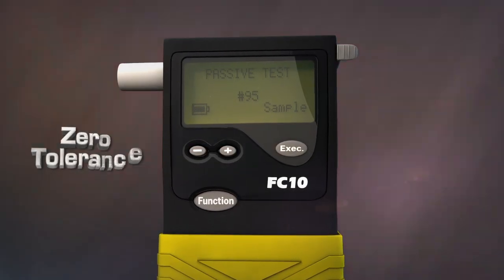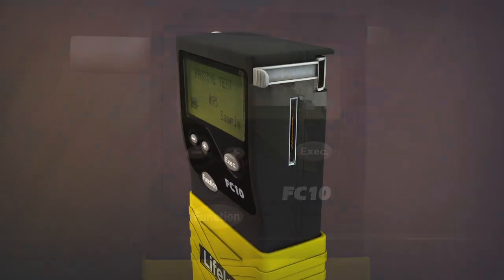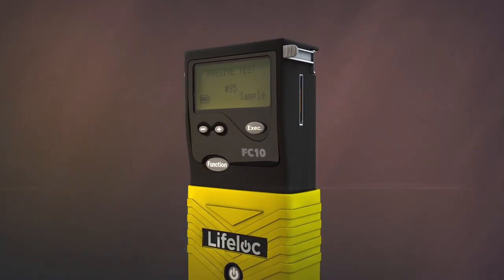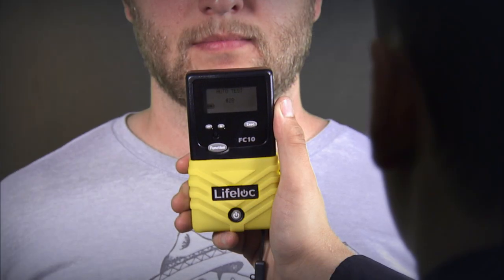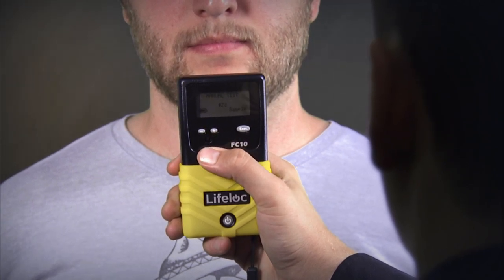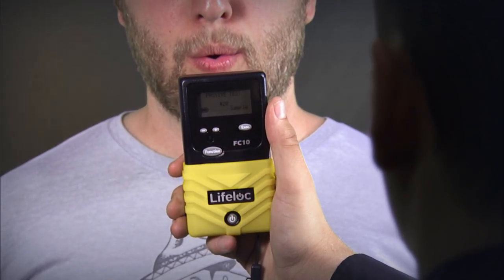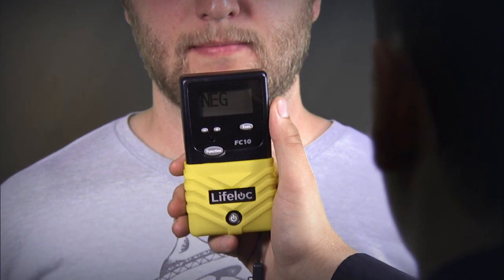Passive testing is for zero tolerance situations where no amount of alcohol is acceptable. It's also used for testing open containers for the presence of alcohol. No mouthpieces or special attachments are required — the FC automatically draws a sample of the subject's breath into the test chamber and gives you an immediate positive or negative result for alcohol.